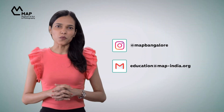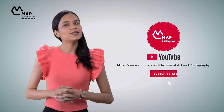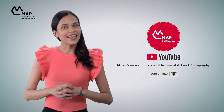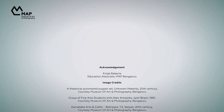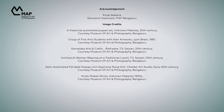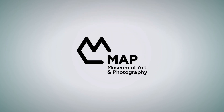Share what you make with us via our social media handle or email. You can subscribe to our YouTube channel as well to stay updated on all the other ArtsParks videos. Thank you for joining us! See you on the other side!